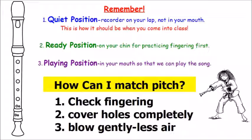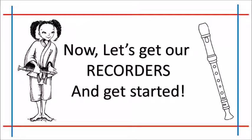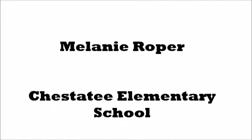How can I match pitch? We're going to be going over this many, many times. Number one, check your fingering first. Number two, cover the holes completely. And three, blow gently — less air is always the better choice. Now let's get our recorders and get started. We'll see you next time.